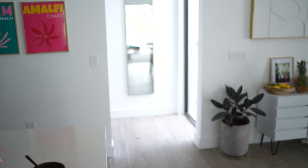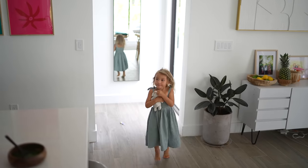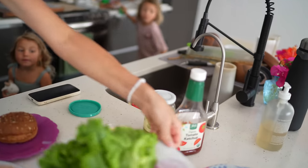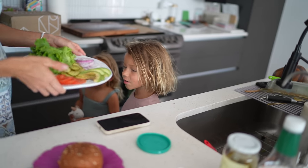Hey kids, come build your burgers — it'll be fun, like a little arts and crafts homeschool. You want to build a burger? Look at this — all the things to put on top of your burgers!